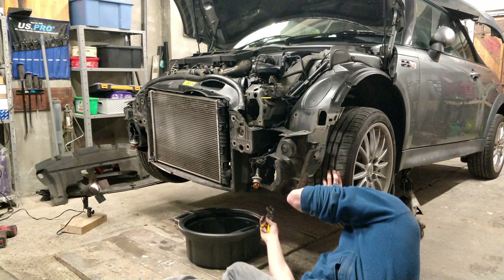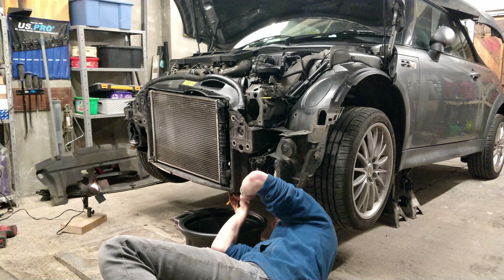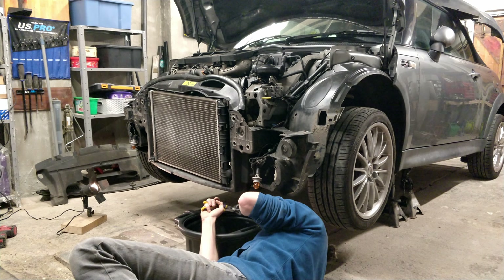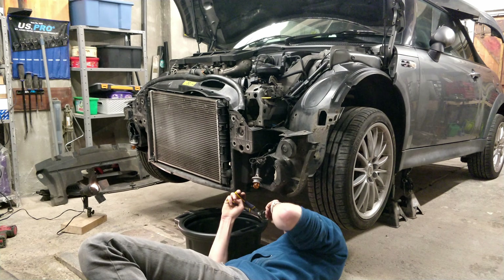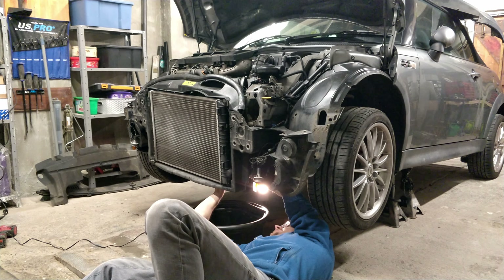Did I forget before I jacked up the car? Yes, I absolutely did, but it doesn't matter because it turns out I don't have the security bit for the alloys, so I've just ordered one on eBay and it'll be here next week.